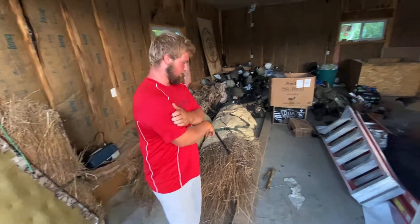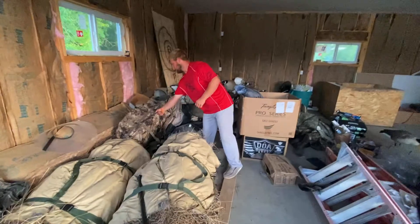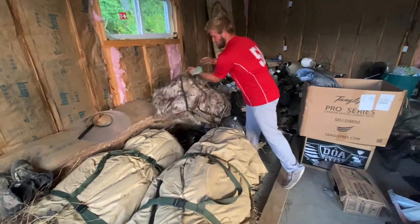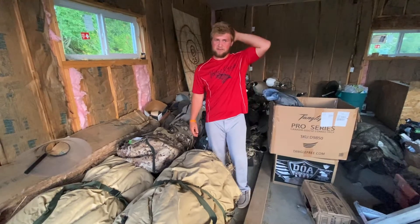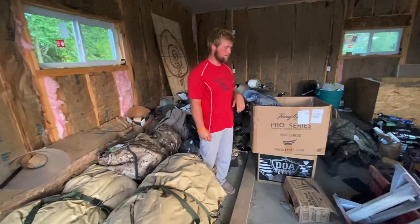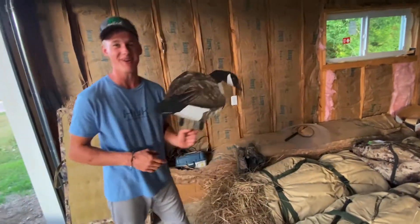We also run Tangle Free Full Body Duck Decoys for fields. We have field mallards — I think we have four dozen. And then Dolly has some pintails and ridgings. Did you show them Ricky? That's what brings in the geese right there. Oh, Ricky — can't go wrong with Ricky.